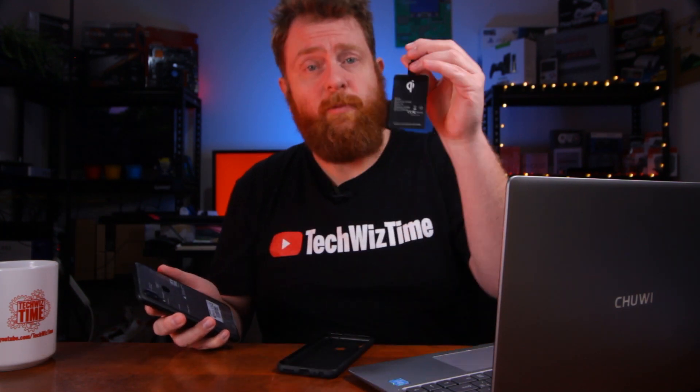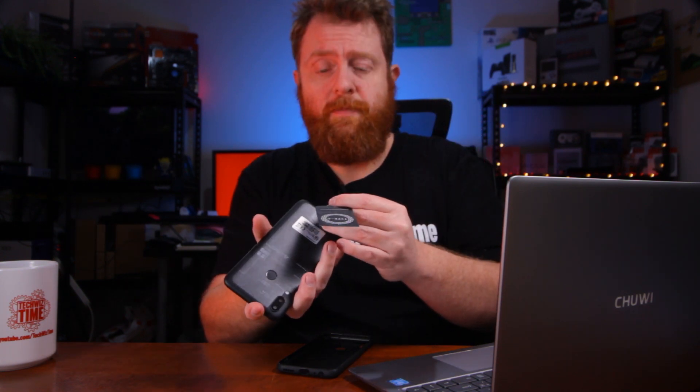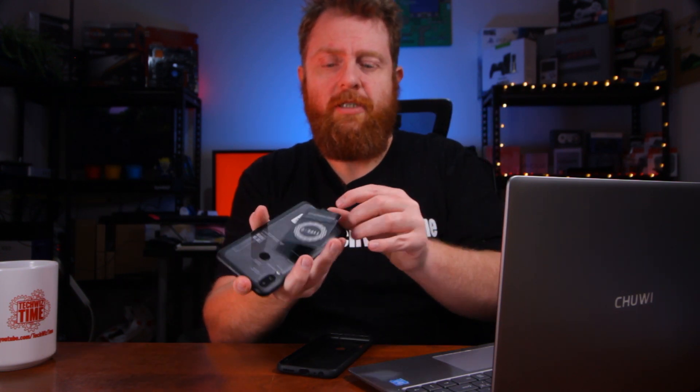Let's get to it — we'll take off the case and install it. So the first thing you need to do is take off the case. If you don't have a case, I'd definitely recommend getting one, because that's what is going to hold this in place. Install the tiny USB plug into the port, put your case back on, and now you're able to wirelessly charge your mobile phone.